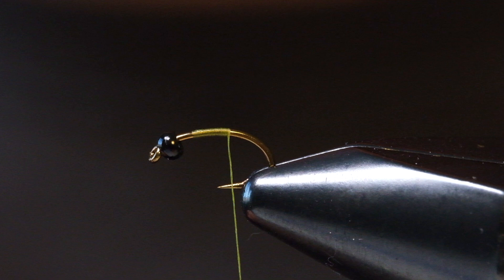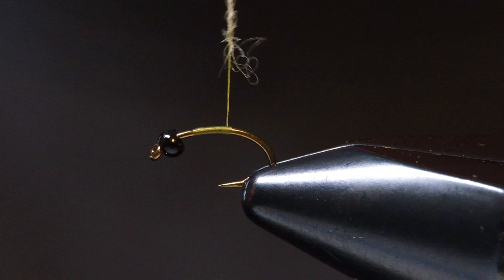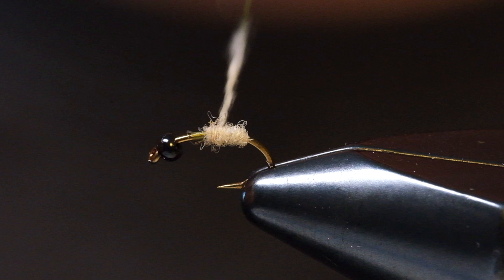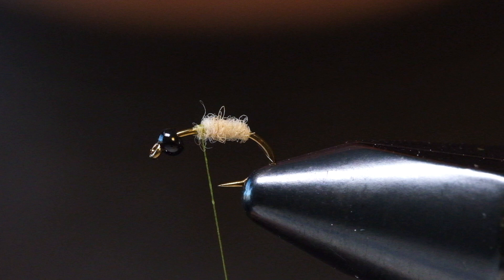We're going to start our thread right in the middle of the shank of the hook, then tie on some really light hare's mask dubbing — extremely light, almost kind of white cream. This is just going to be our underbody, so it doesn't really need to be too fancy. Tie it just a little bit past the halfway point of the hook — you don't want to crowd the head of this fly, you need to leave some room.